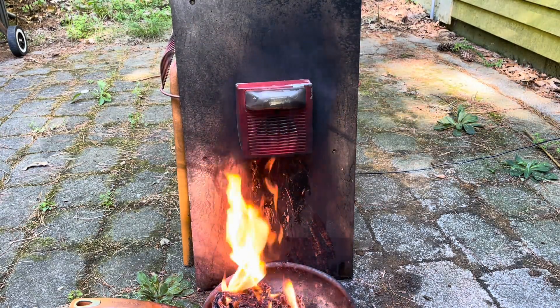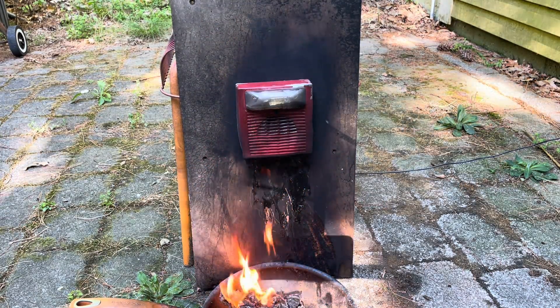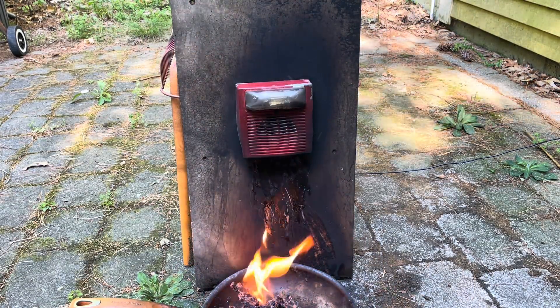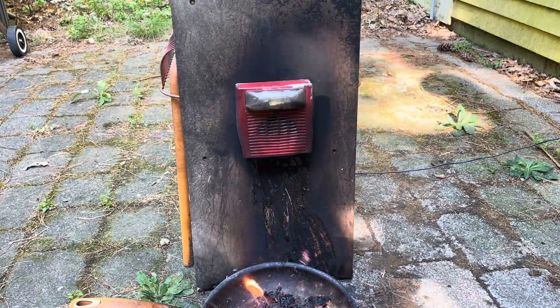The strobe has stopped working but the horn is still working. Oh — and it died again. Maybe after it cools down it'll start. All right, it started working again.